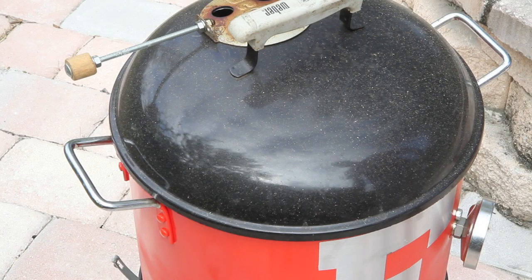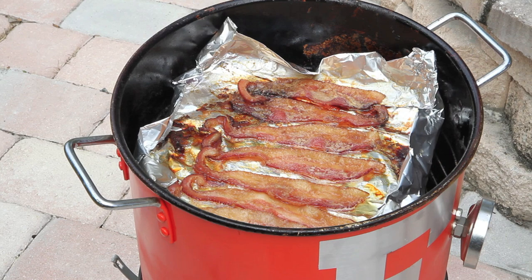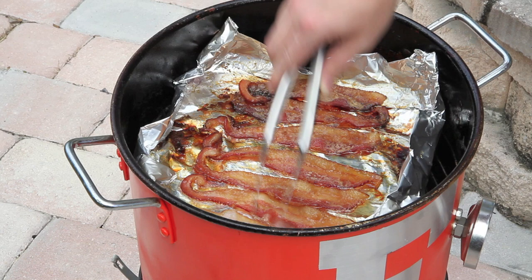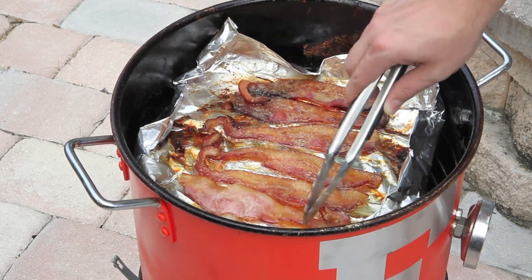It's been about an hour, so we're going to go ahead and get this bacon flipped. As you can see, it's already got a really nice color to it. Just going to flip all these and put the lid back on and let it go for about another hour.